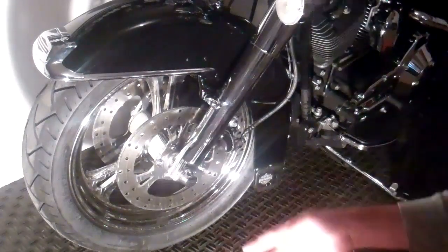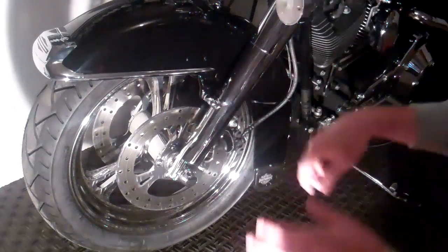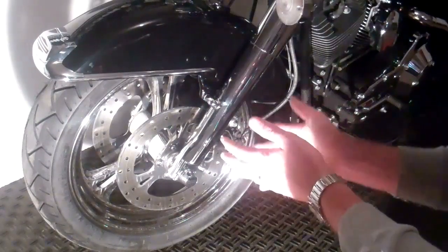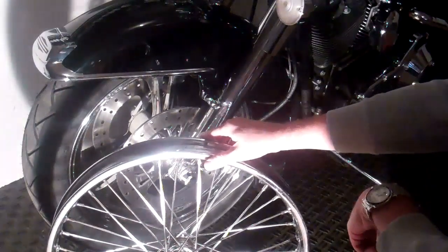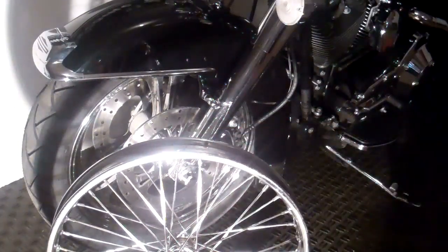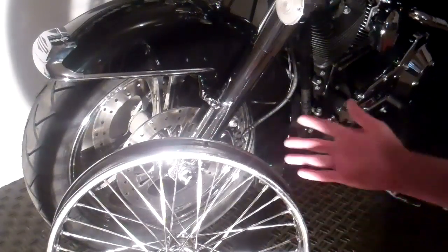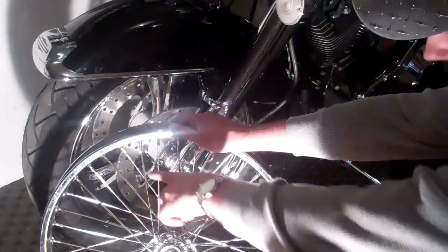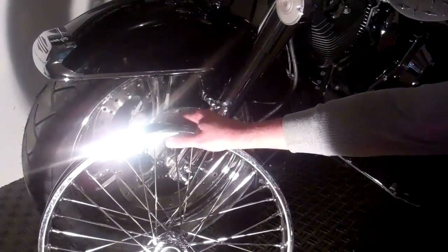Now I wanted to show you one other thing that's cool about this buffer. Obviously you can tell I have mags on this bike — it does a great job, and some of it you can even do by hand. But one thing you can do with this is it works unbelievably on spoke wheels. This is my buddy's spoke wheel — he's putting together an old school chopper. We picked this up at a swap meet not too long ago. We used Flitz on it and it pretty much cleaned it up pretty well, and really did a good job bringing it back to life.